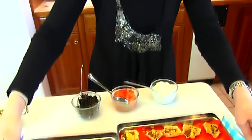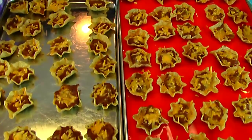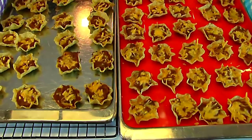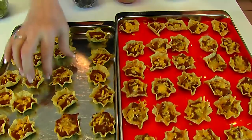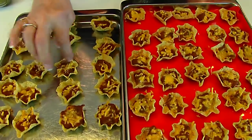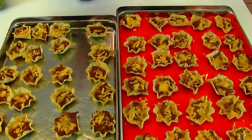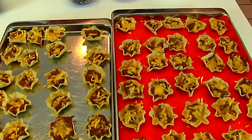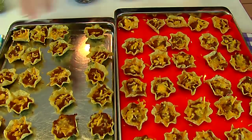Our nacho cups are out of the oven. I left them in the oven — one on the middle rack and one just below that slightly — for 10 minutes and this is what I have. You can see that these are nice and crispy and also the cheese is melted. But they're very hot. They're best eaten hot or at least warm, so I'm going to get busy and put my toppings on.